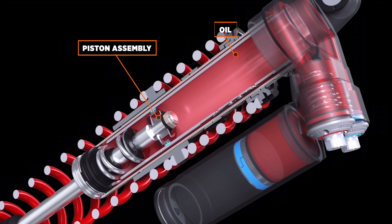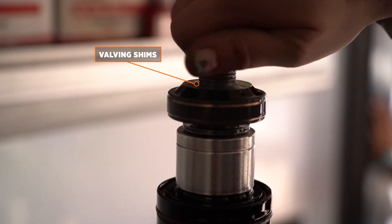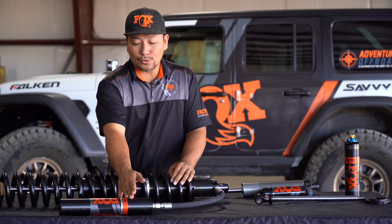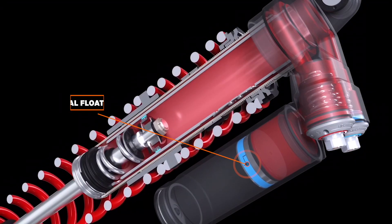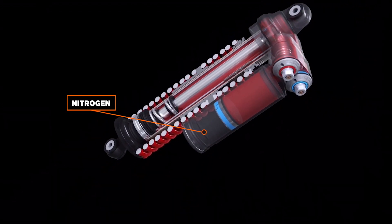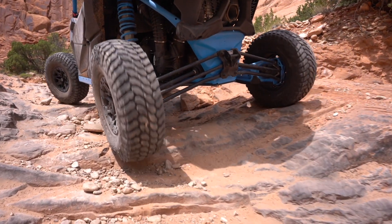As the piston assembly moves through the oil in the shock body, the valving shims restrict oil trying to flow through the piston. This slows the movement of the shaft and spring by converting the motion into heat. The oil travels through the remote reservoir hose or piggyback bridge into the reservoir, where there is another piston called the internal floating piston, or IFP. In the reservoir, one part is filled with oil and the other with nitrogen, and the IFP separates the two. It's important to use an IFP to keep the oil from foaming due to mixing with nitrogen, because foamed oil can cause you to lose control.